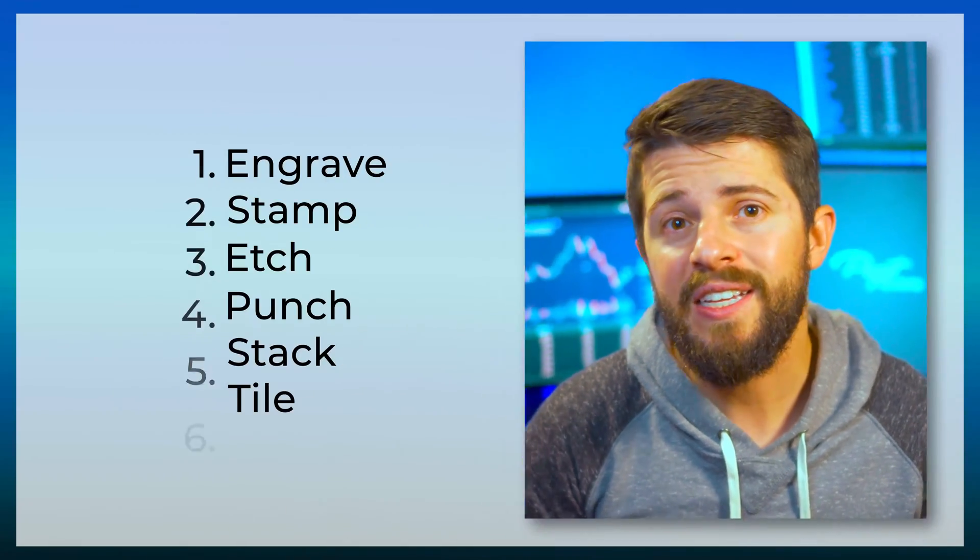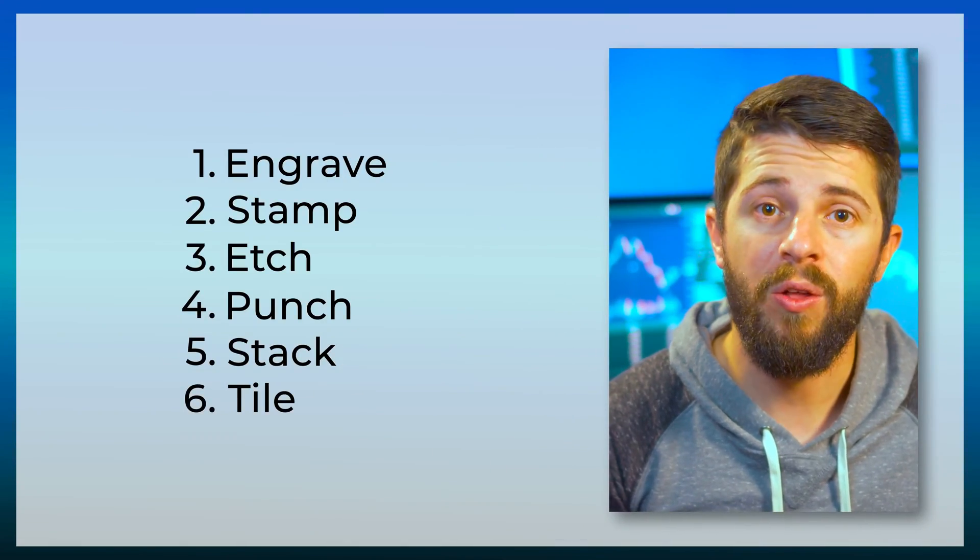If you're watching this video a year from now, let me know if anything is out of date and I'll update the spreadsheet, as well as include the revision date for everyone's benefit. Now let's summarize the results. There are six categories of devices that passed all the tests.